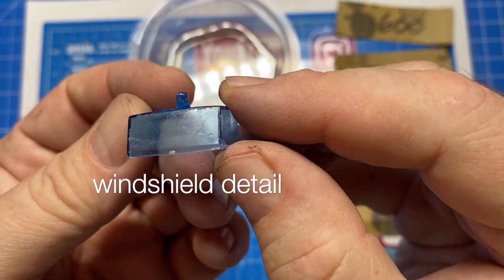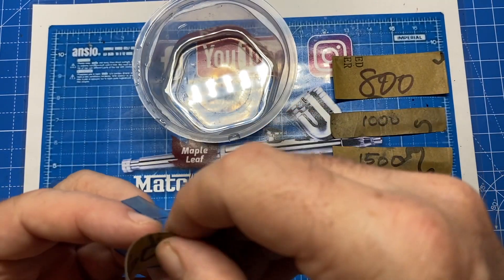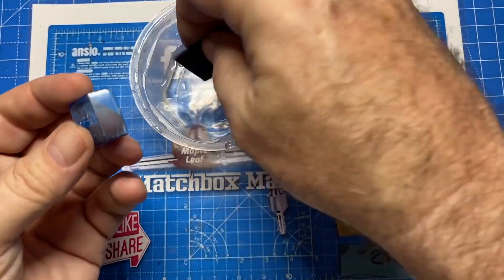While that's curing in my UV light box, I go to work on refurbishing the windshield and the tires to make them look as good as possible too.